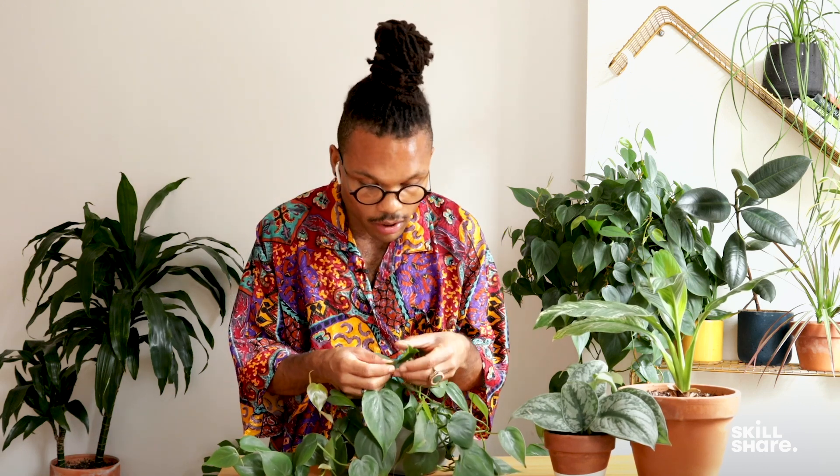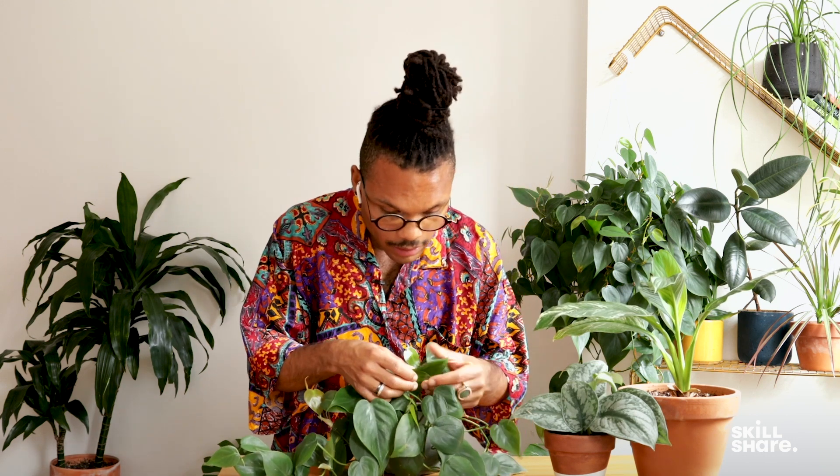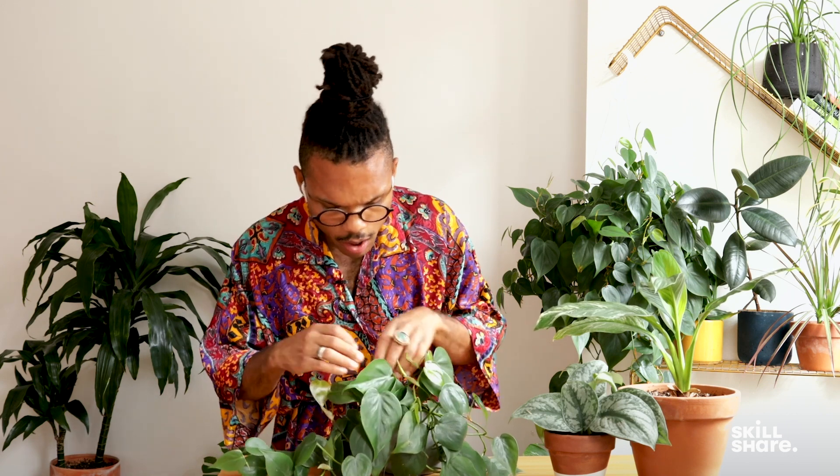Let's say that this heartleaf philodendron was experiencing a lot of yellow leaves and her foliage had begun to decrease and she was looking a little bare. The first thing that I would do is to inspect the leaves and make sure that there are no pests on the leaves — really just looking and seeing if there is any residue, bite marks, or little pests along the leaves, because infestations can impact the health of the plant.